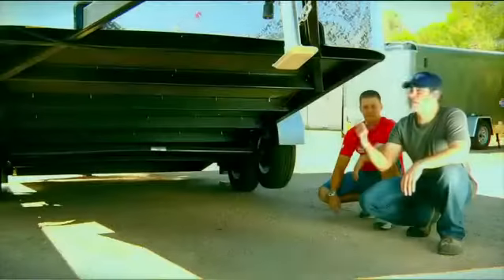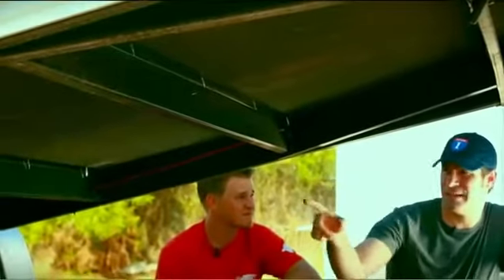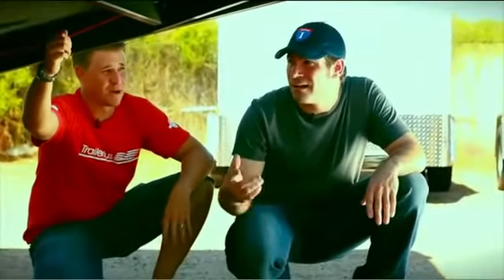On the competitor's trailer, the frame is much smaller with no I-beams. Exposed screws come standard, as well as an exposed brake wire — ready for any rock chips to break it in half, and all you lose is your brakes. Exactly.